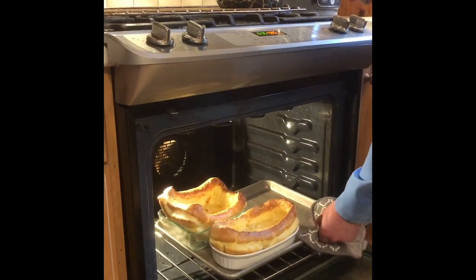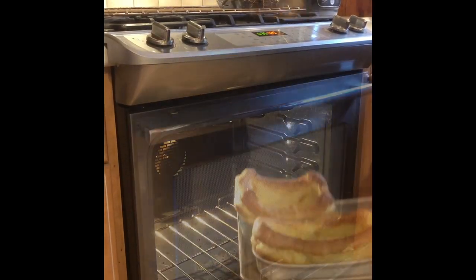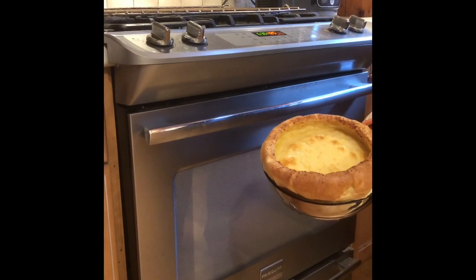These are ready. It'll drop quickly, so be ready to serve.